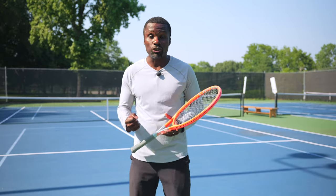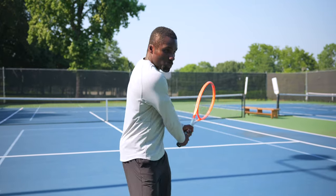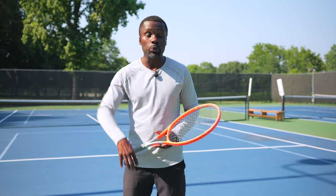One of the biggest things that kills power is tension. The reason that kills power is because when you're tense, you can try this right now. If you have a racket, just grab it and be tense and swing. When you're tense, you can't build up racket head speed. Or when you try to build racket head speed, it takes a lot more effort compared to being loose.